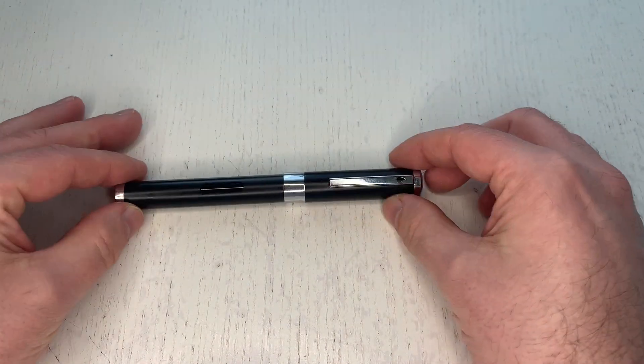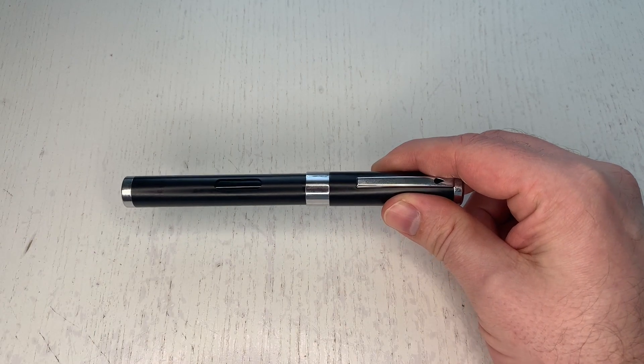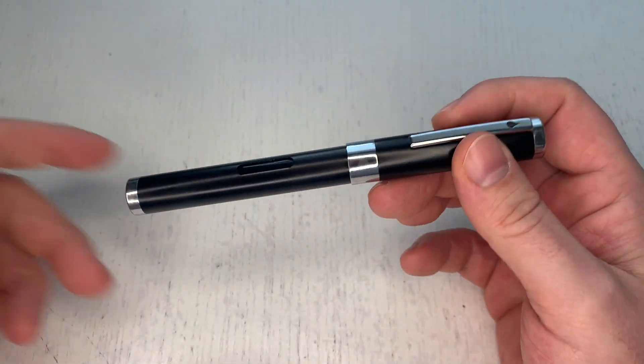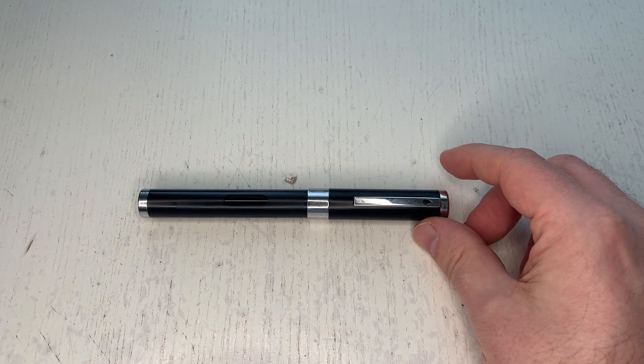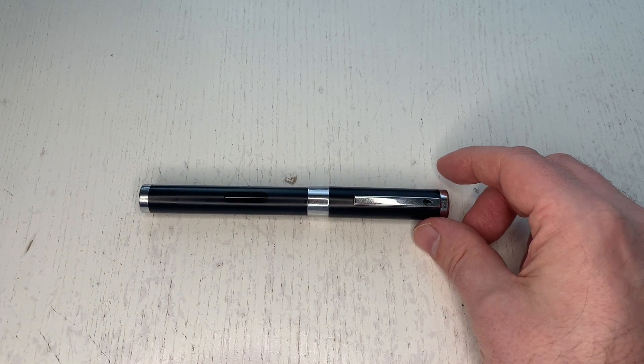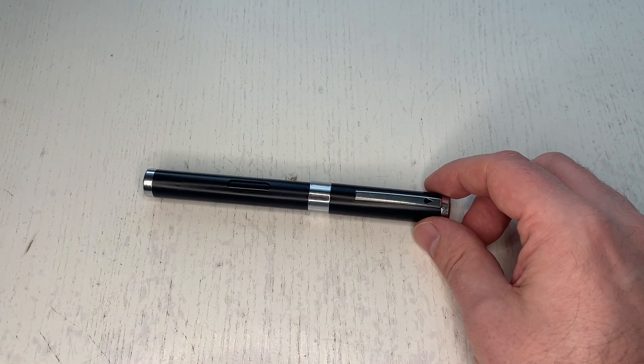I have here the black and chrome trim version. There's also a black and gold trim version, as well as a blue version either with chrome or gold trim. It's completely thinkable that Diplomat will launch the pen in other color variations over time.